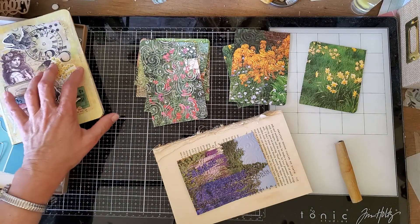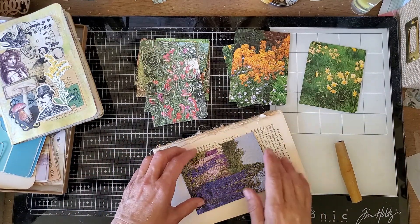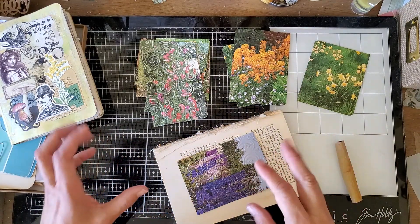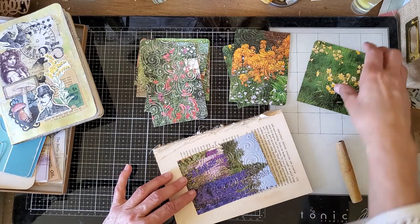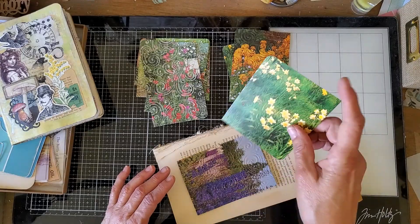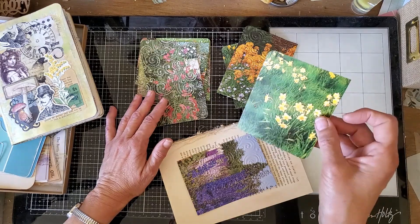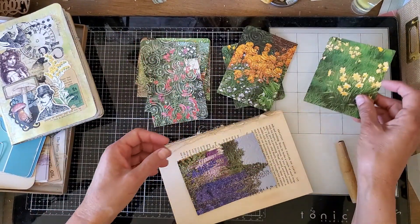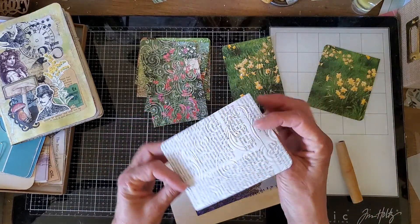I really need to get them finished — get the closures on. I need several pockets, tucks, belly bands, clusters, and it all needs to be trash. Today I'm using some book page illustrations from a gardening book. What I've done is make little tuck spots — I've embossed them by running them through the embosser.